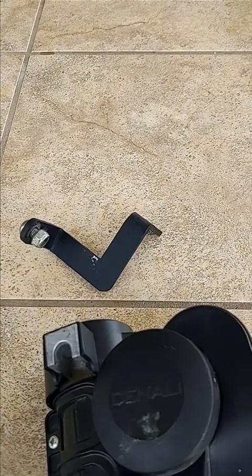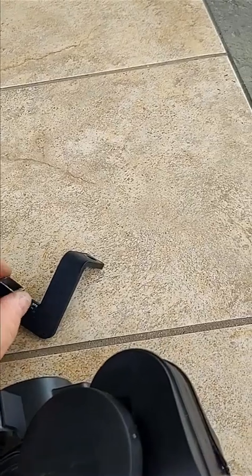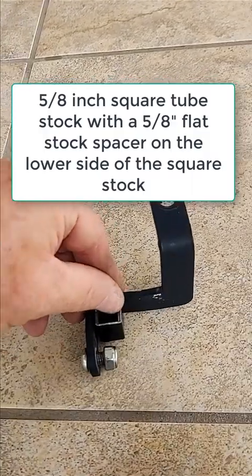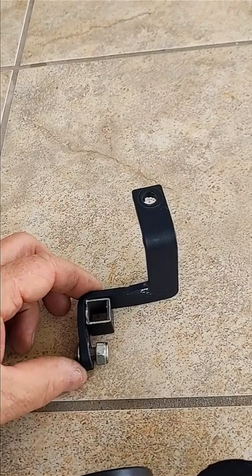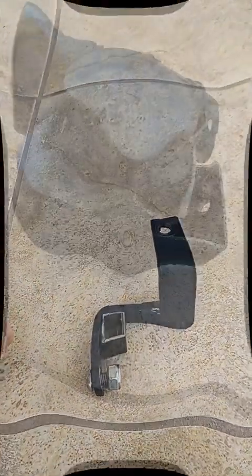Unfortunately I didn't go further along — I stopped, got it taken care of, and now I'm coming up with a fix. My fix is going to be the insertion of square stock above it so that the sound guard will be up against this and will not be able to twist from side to side.